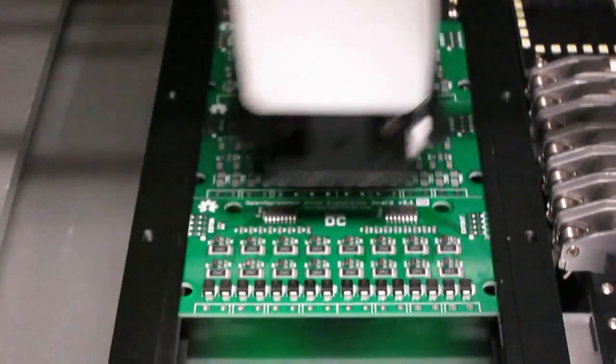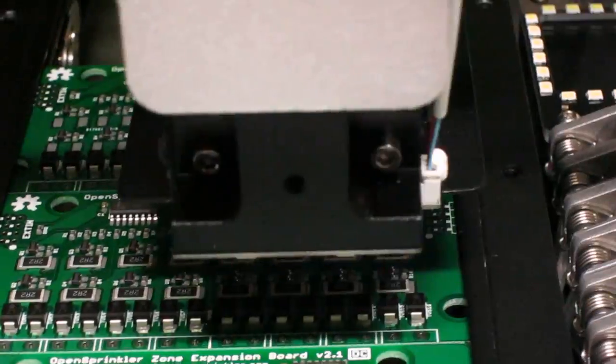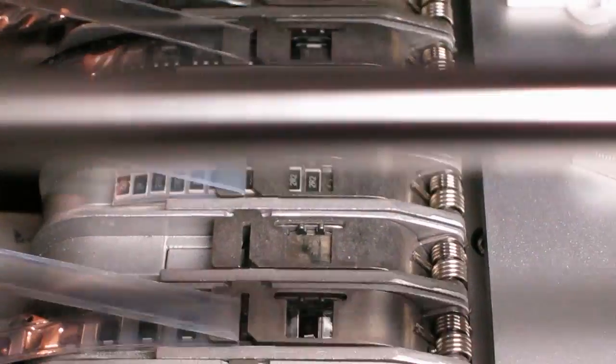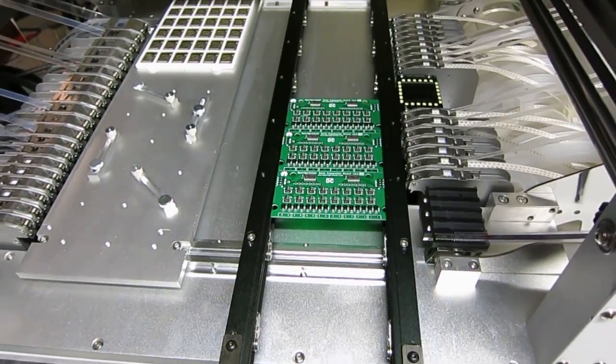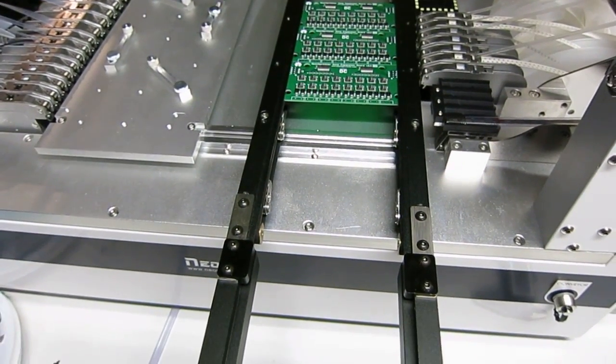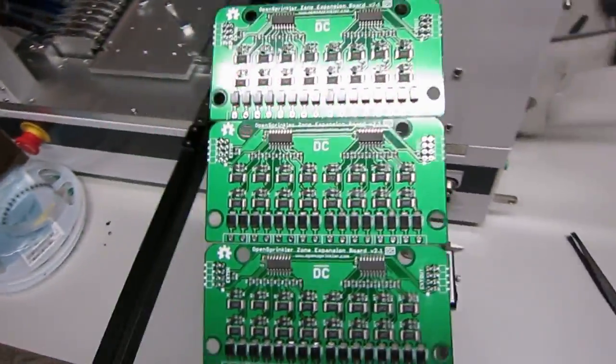The first panel is done. I'm going to let it run continuously and come back when the last panel is finished. Now this board is completely done. I can move it back from the conveyor belt and take a closer look — overall it looks pretty good.